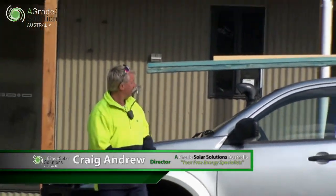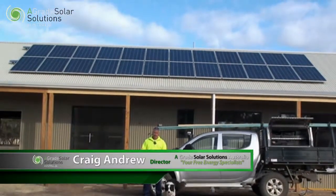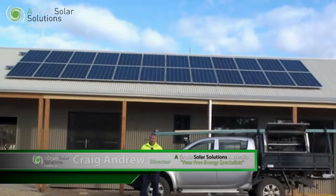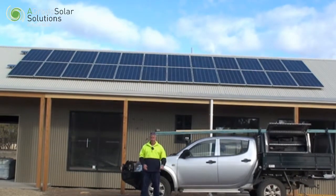Hi, I'm Craig from A-Grade Solar Solutions Australia. Behind me is an off-grid solar system. That means there is no power from the grid connected to this house whatsoever. This house is completely self-sufficient.